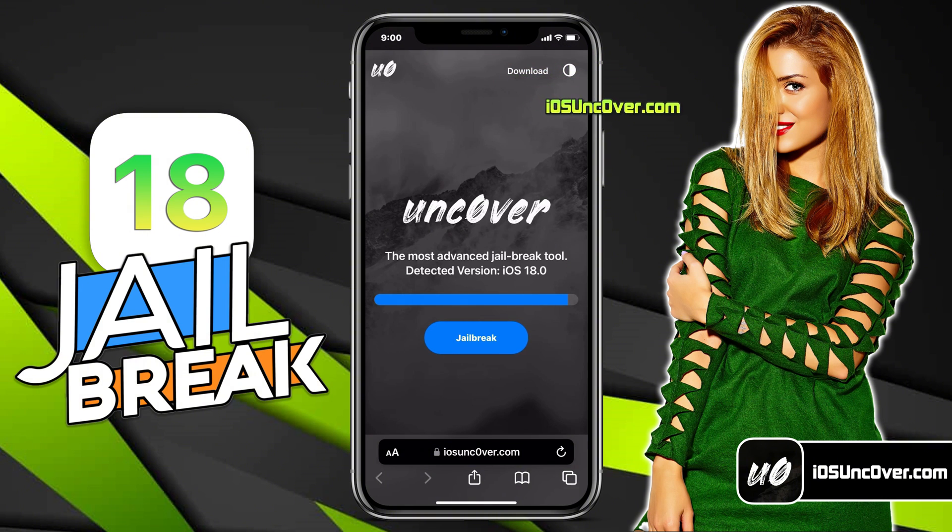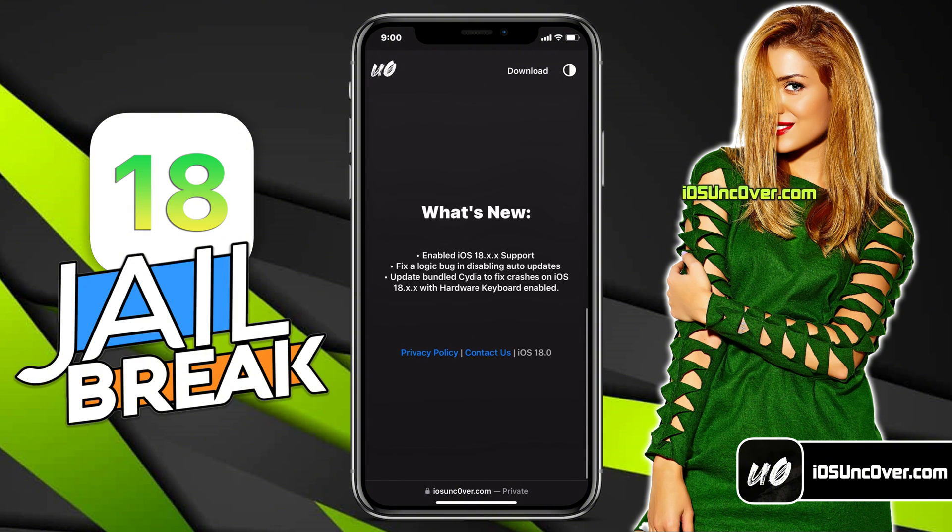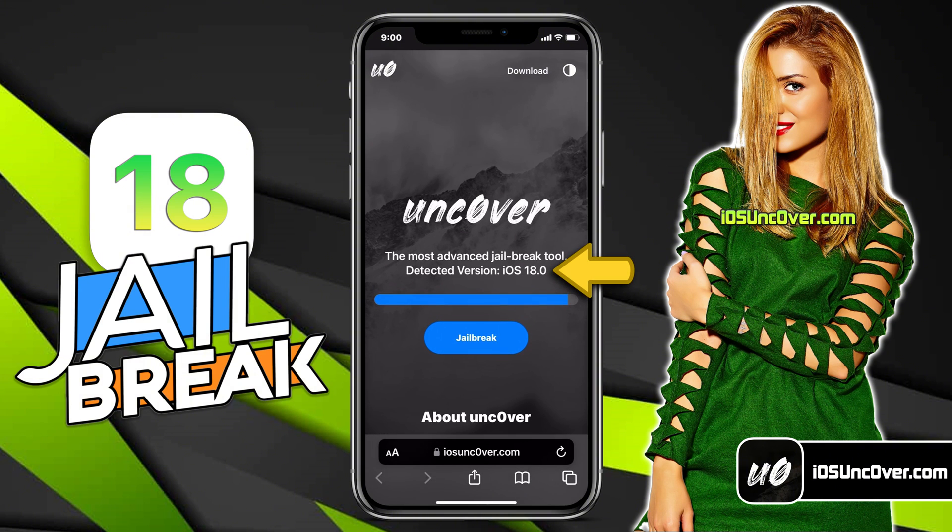I will add the website link in the first comment and over this video screen for you. This is how the new UncoverWeb jailbreak tool looks like. Here, you can see it has automatically detected the iOS version of my iPhone. Go ahead and click on this start button.